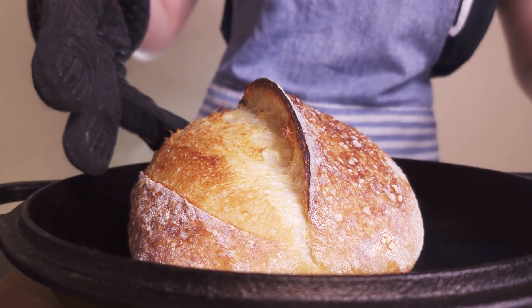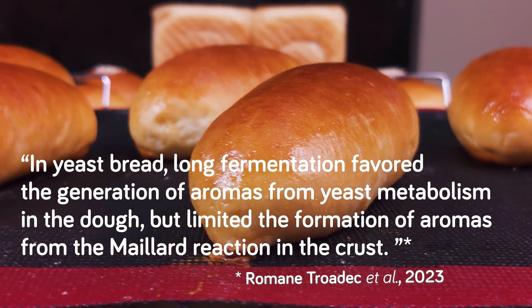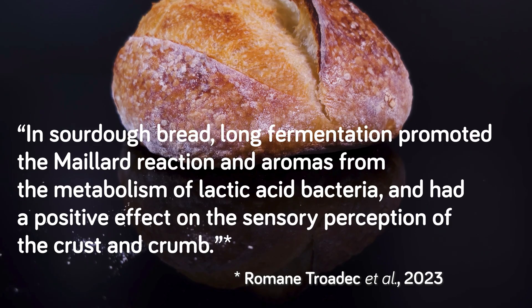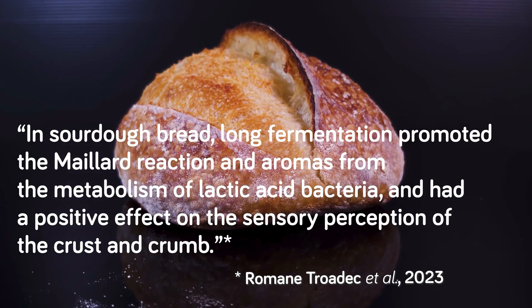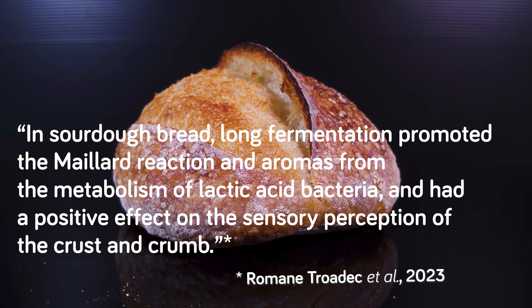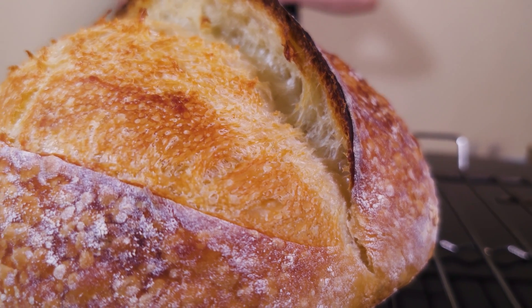These facts directly influence how our bread turns out. On the subject of long fermentation, the paper states: in yeast bread, long fermentation favored the generation of aromas from yeast metabolism in the dough but limited the formation of aromas from the Maillard reaction in the crust. In sourdough bread, long fermentation promoted the Maillard reaction and aromas from the metabolism of lactic acid bacteria, and had a positive effect on the sensory perception of the crust and crumb. So in conclusion, a long fermented sourdough bread made with levain has a better flavor. For sourdough, letting the final dough bulk ferment slowly in the fridge can be beneficial for the bread.